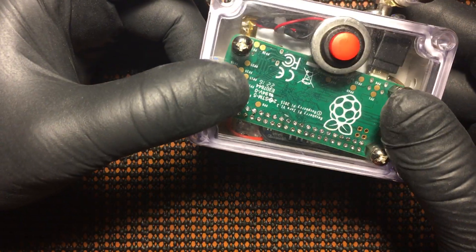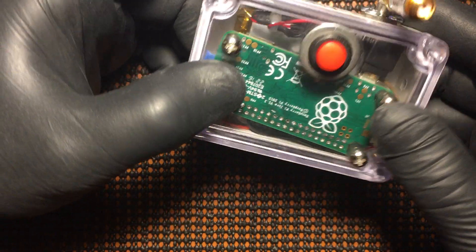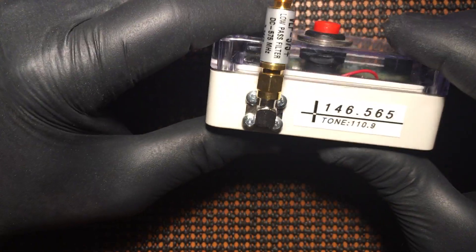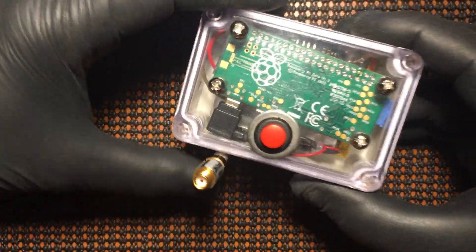I think I'm going to do a video on actually doing a step-by-step on how to make one of these. I have an extra box in the shop, so I might do up another one. Figured I'd just share this and go into a little bit more detail than in my prior video.